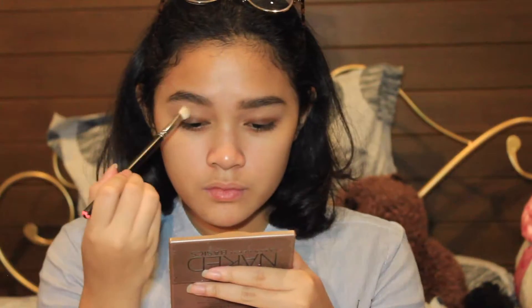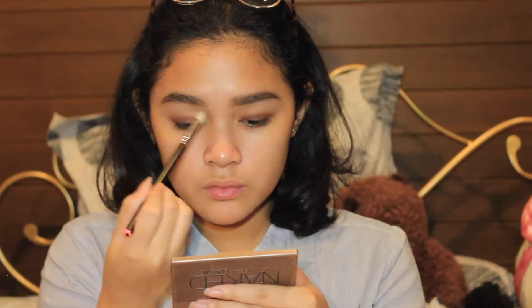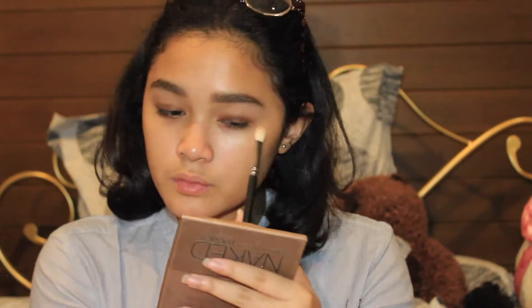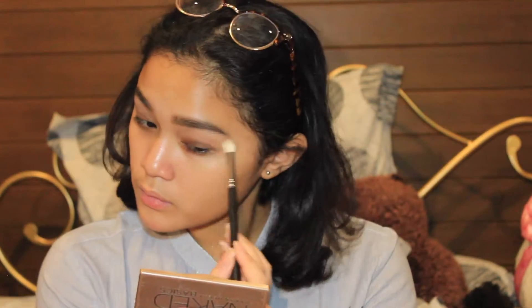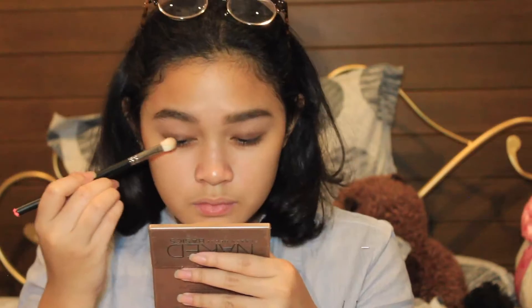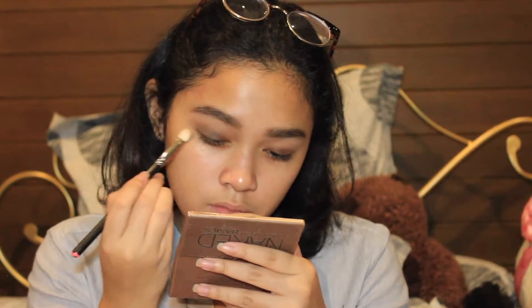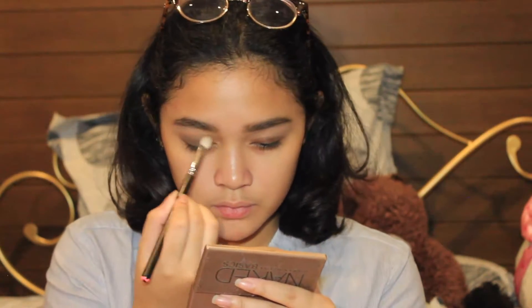Then I'm going to move on to a medium-tone colored eyeshadow and apply it with a blending brush, just for it to act as a transition color all over my crease. With the same brush, I'm going to press on a darker color of brown eyeshadow on top of the brown base that we put on earlier.